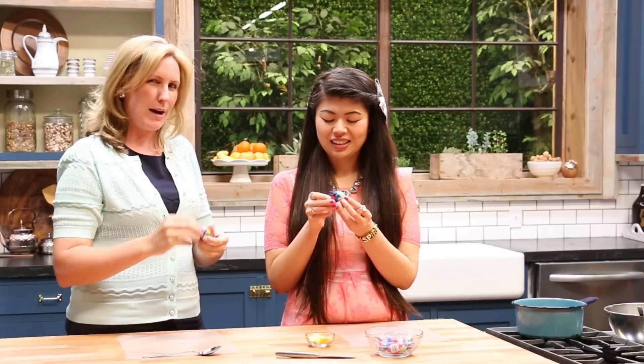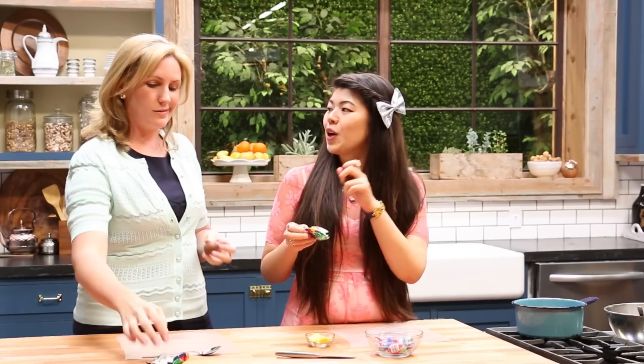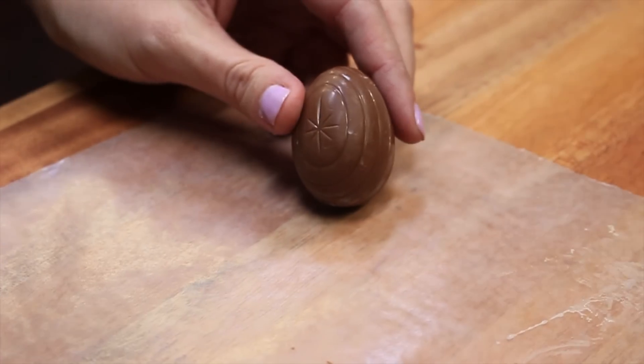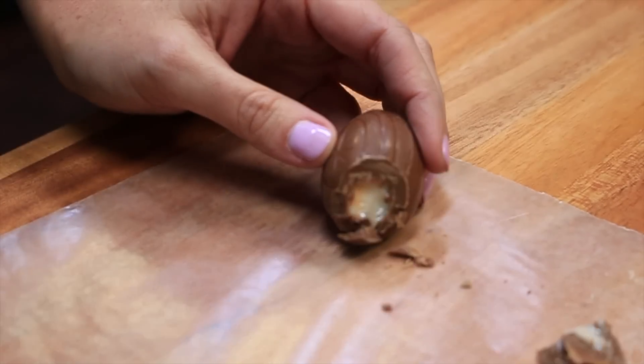Let's grab a cream egg — an Easter staple. I don't know, are these worldwide? We definitely have them in Australia and you guys have them in the US. I think otherwise they're Kinder eggs with like toys and stuff inside, which by the way is illegal in the US. So you want to take a knife and just cut off the really little bottom corner of the cream egg — don't cut off too much because we're going to give your egg a new yolk using our candy melts.